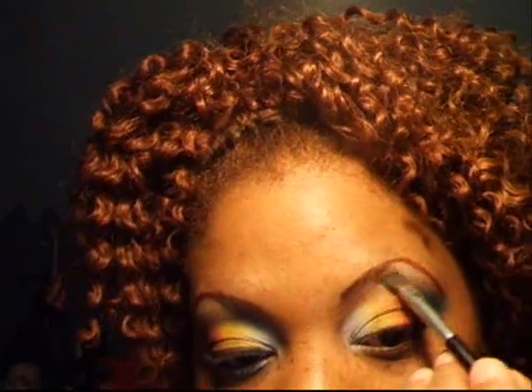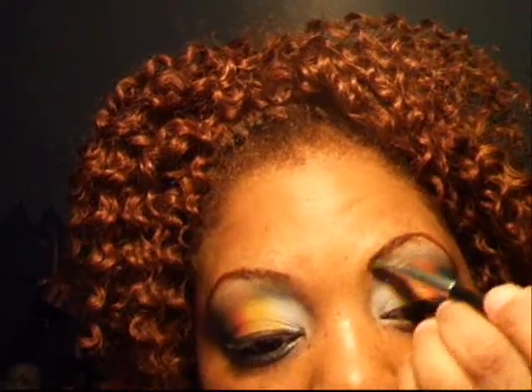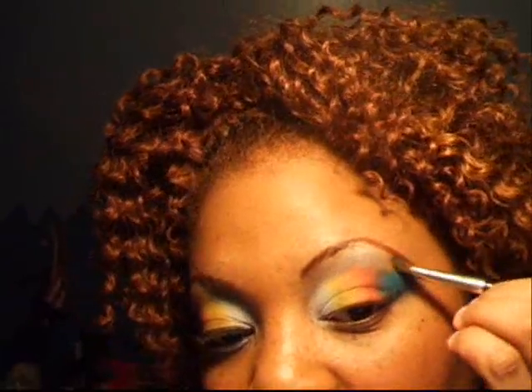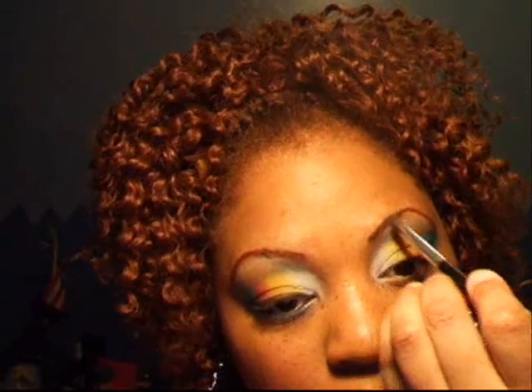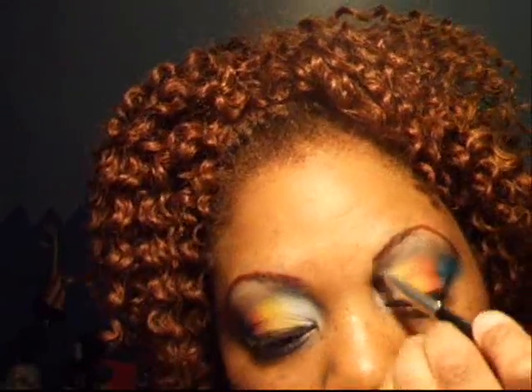Now I'm going to take my highlighter, which is going to be Pink Freeze, my matte, and go right above the brow bone and bring it all the way over. Be careful not to push too hard because the brush still has some color in it. You want to blend up instead of pushing down — blend up, not down.